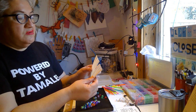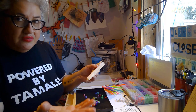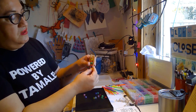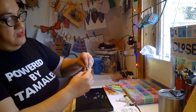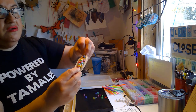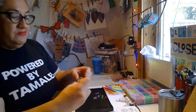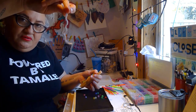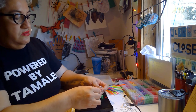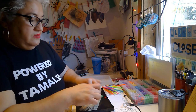Because it's dry corn husks, sometimes they'll tear and that's okay. Basically, just like you would if you were making tamales, you kind of overlap them, you place your little mazorca in there, and you kind of wrap it around. So then what you have is this little — it almost looks like a tamalito. And then we just tie the ends. You can use the yarn that's included. Let me tie it around there.